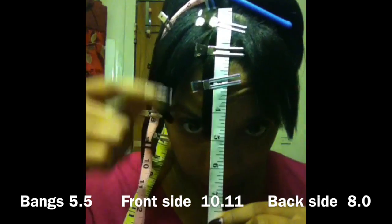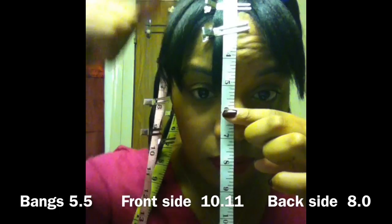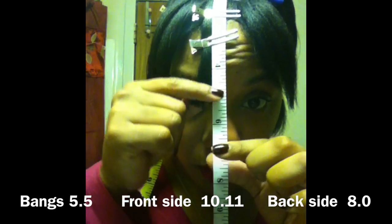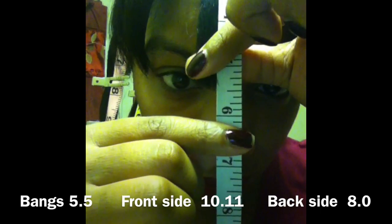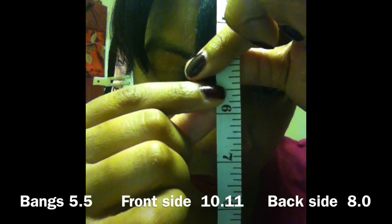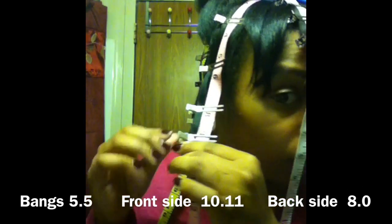I put the measurements there, and from root to tip I have five and a half inches on my bang — 5.5 inches. You guys can see that clearly with my big measuring tape.